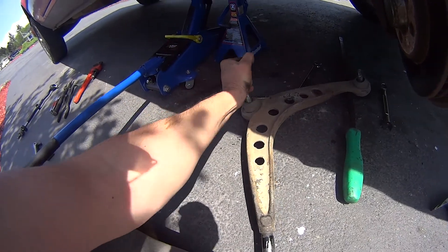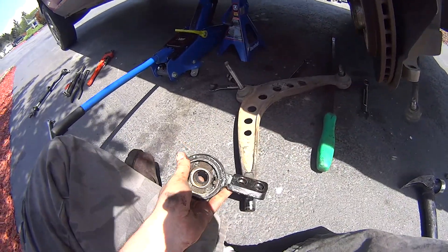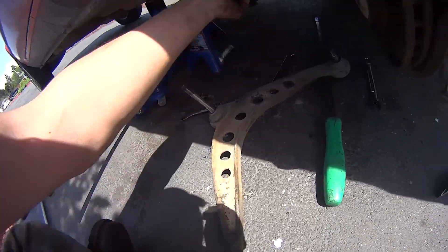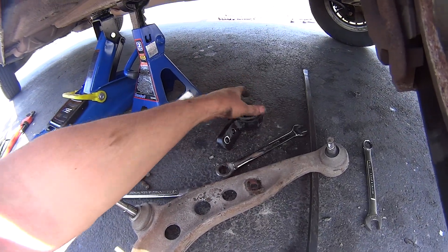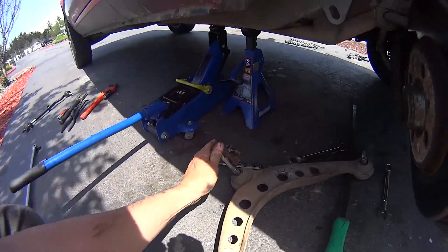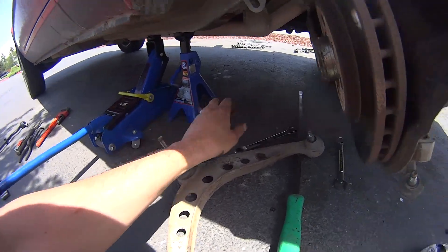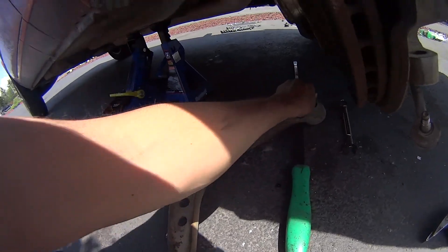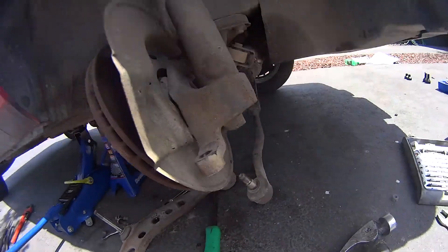After fighting with it, hammering it, and messing with it for a minute, finally got everything off and done. It looks like my ball joints were pretty loose — that may explain the rattling at certain speeds because the ball joints just can't keep things where they need to be. They're all pretty much loose, so getting them replaced.